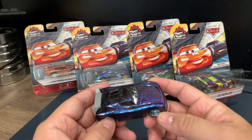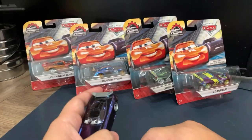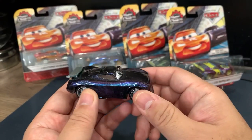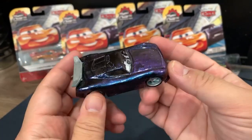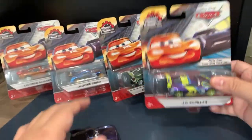Welcome everybody! I'm about to open one of these Disney Cars Endurance Racers that I got maybe last month. I did want to point out though that I have a very similar Endurance Racer looking kind of vehicle. I made this one two years ago, but before I take a look at this one, let's look at these guys.